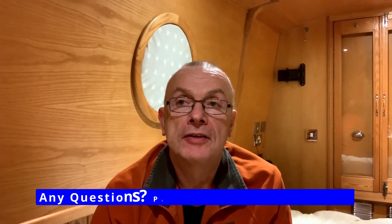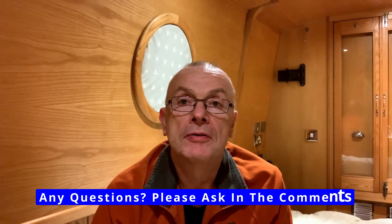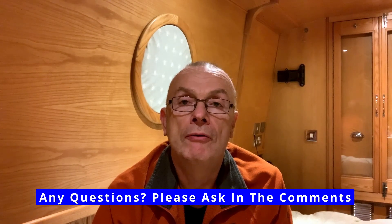Today's video is going to be a little bit technical. I thought it'd be good to revisit the lithium batteries and give everybody an insight into how we're finding them performing now we're out continuous cruising. One or two friends have questioned whether it's been worthwhile, and it's working really well. I think it'd be good for people to get some insight into what the difference has been and how we're seeing things going when we're cruising out on the cut.